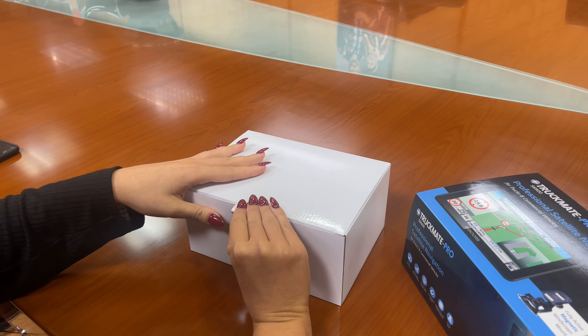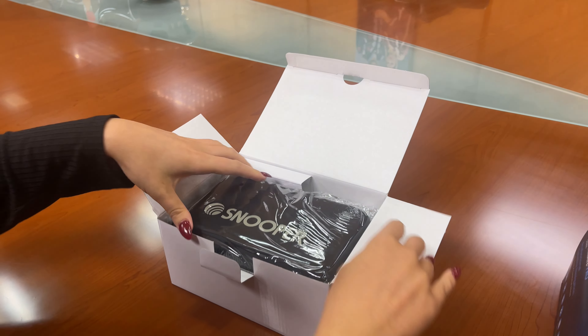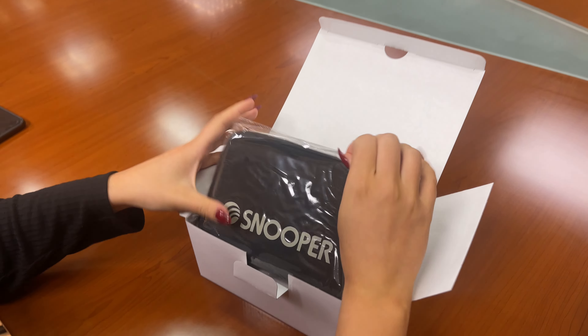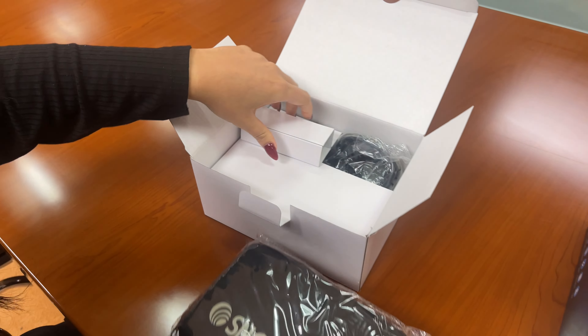So the first thing in the box you will see is your carry case for your sat-nav, and within this carry case will also be your sat-nav. I'll get back to that in a moment.